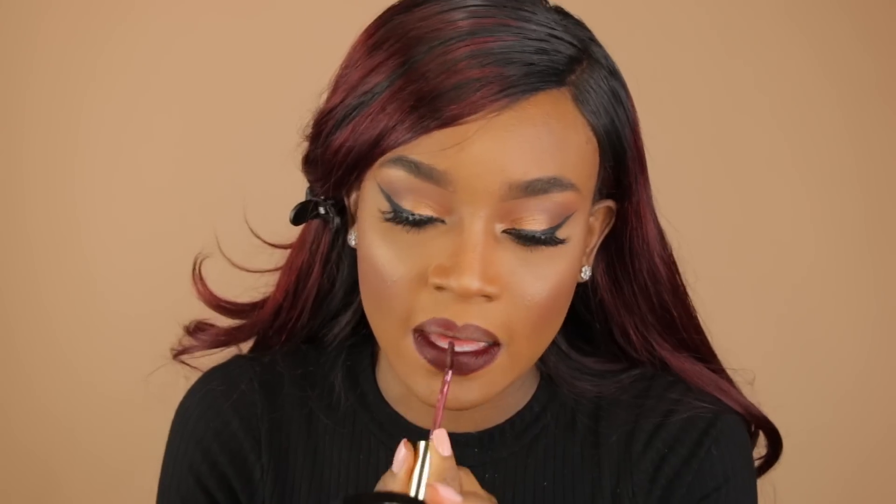I'm taking my Better Than Sex mascara and going in to do my lashes really quick. For the lips, I'm going to use MAC Chestnut Lip Liner to line my lips first. I love a dark lip — I'm going to use one of my oldie favorites, this LA Splash Cosmetics Lip Couture. It's a waterproof lipstick in the color Vampire. If you have MAC's Media Lipstick, this color is super close to it.